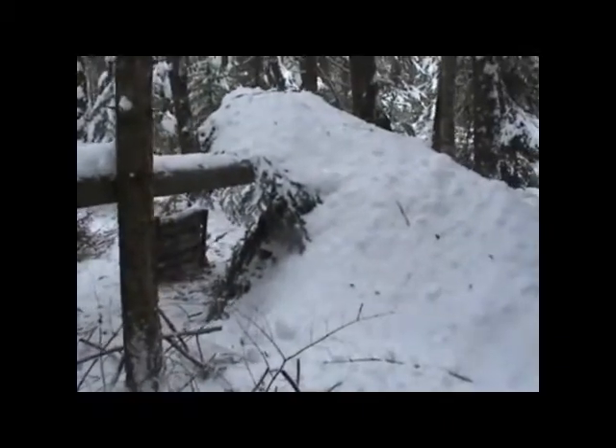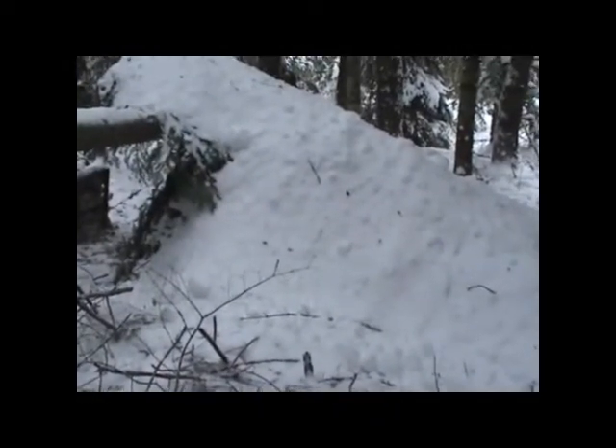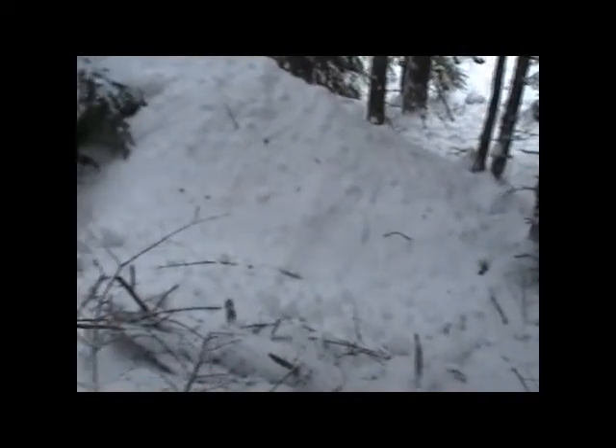Come back around here to the back — I'll show you the back end of the shelter. I covered it with snow. Like I said, the more insulation the better. You can mound that snow up on there and that'll really help keep you warm throughout the night.